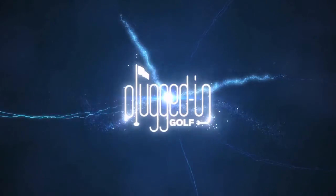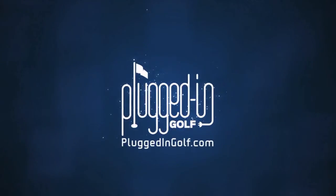Hi, this is Matt Saturnas for Plugged In Golf, and in this video, the last in our ball flight series, I'm going to explain gear effect. Let's get plugged in. Understanding gear effect is critical to knowing your ball flight because it can take everything we've learned about face and path and throw it out the window. So let's talk about what it is and some practical applications of it.